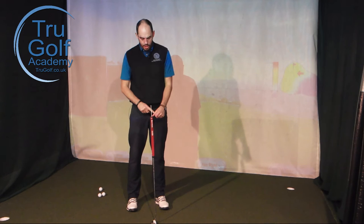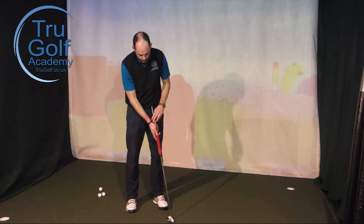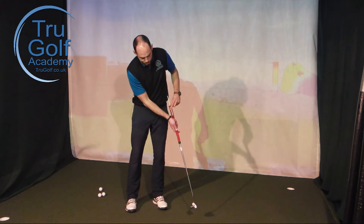What I want is this stick pointing at my belly button or in front of it — not moving back towards my trail hip. Push down and put a bit of pressure with your lead hand thumb on the end of the grip and make a couple of strokes where you allow a change in wrist angle in the backswing: the putter head is moving but the end of the grip stays a little more static, then everything moves through together.